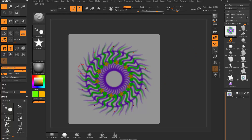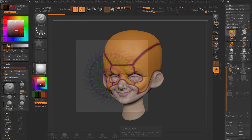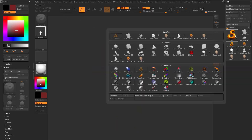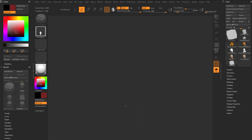Pretty much anything you can do in ZBrush with brushes on an object, you can do with some sort of RGB value. There's really cool stuff you can do with polypainting. But first, let's go out of edit mode, hit control N, and talk about alphas and their interaction with textures — because it's been updated in ZBrush 2020.